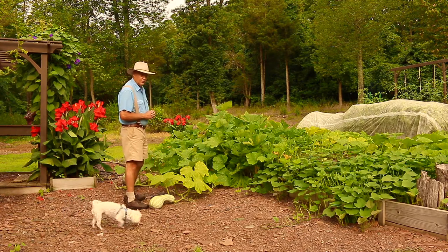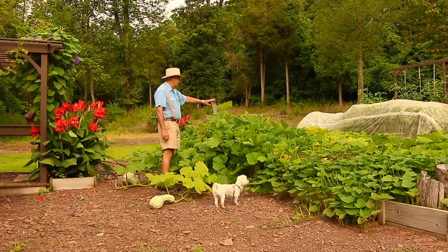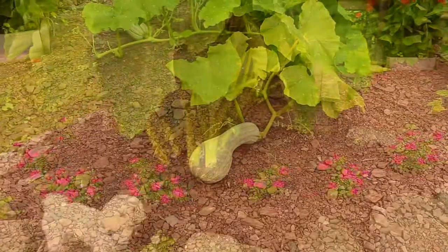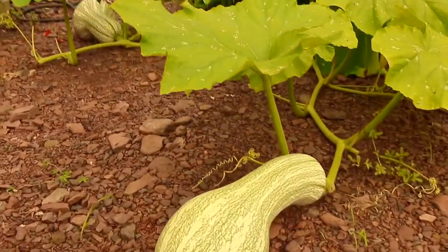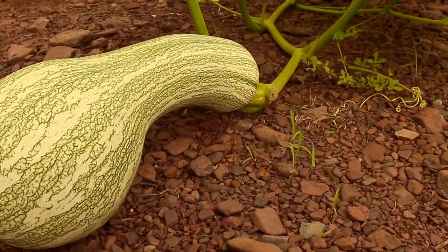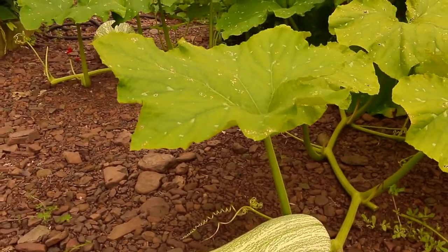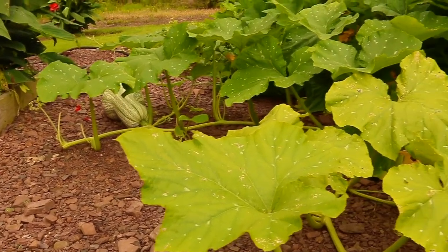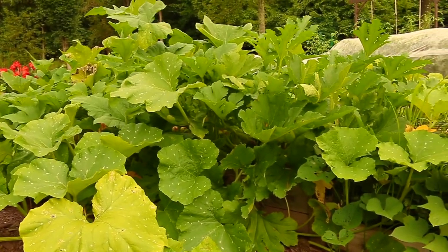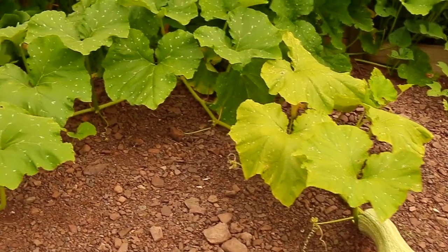This kushaw plant has just taken over the garden. Let's take a closer look at some of these beautiful squash. This is just one of the many squash laying on the ground here — this is gravel from my creek down below, small pieces of shell. We have a real big one over there. I also have some patty pan squash growing in there and some striped zucchini, which is also adding a lot of foliage to the garden.